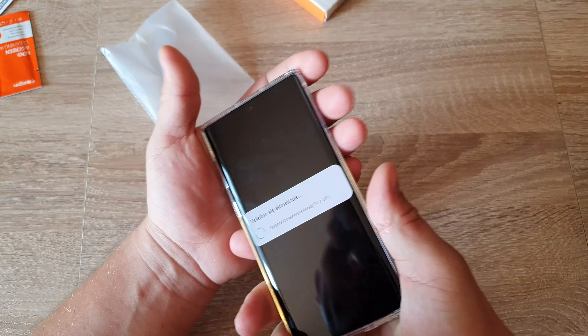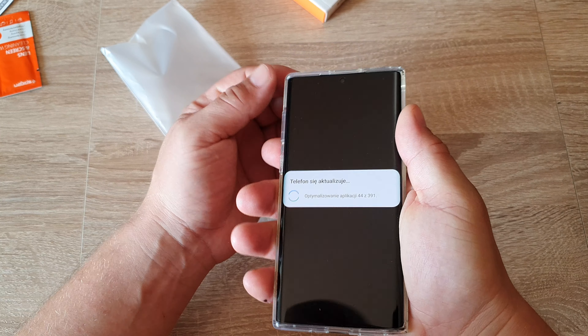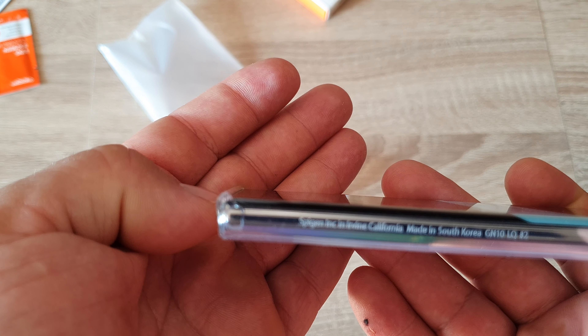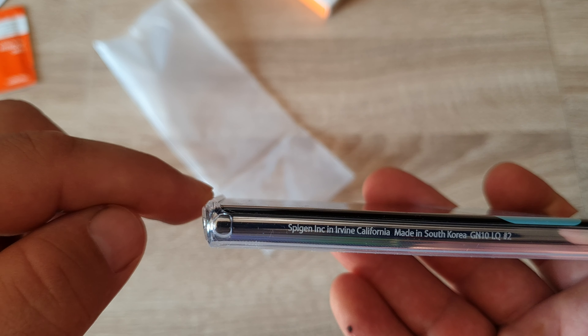Now it looks way better — way better. Very tight fit. The grip is very good, I like it. There's a little bit of protection — you can see the cover is above the screen.